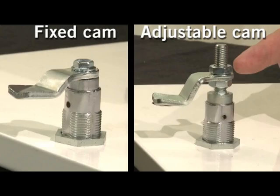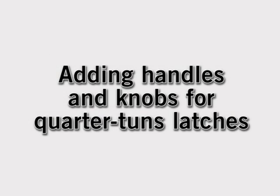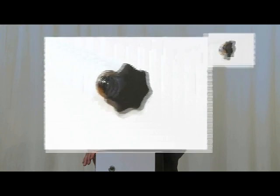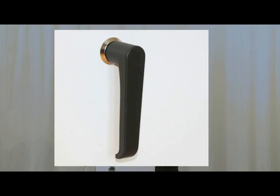The cam is either fixed or adjustable. Furthermore, I just want to mention the possibilities of how to use the wing knob, star knob, T-handle, and L-handle when easy access is in favor.